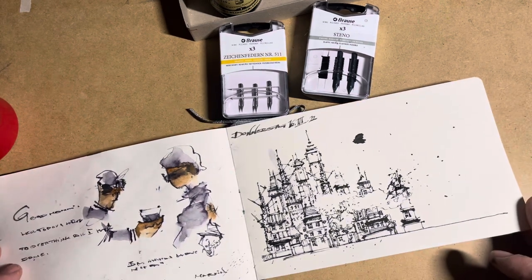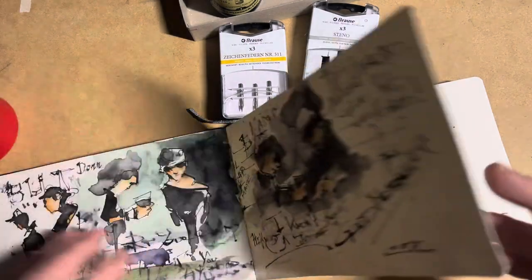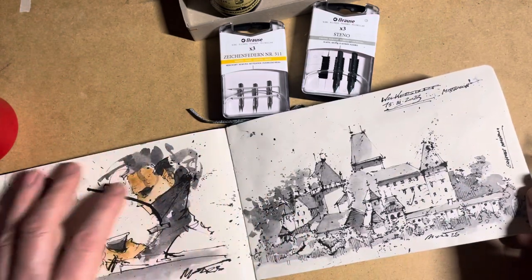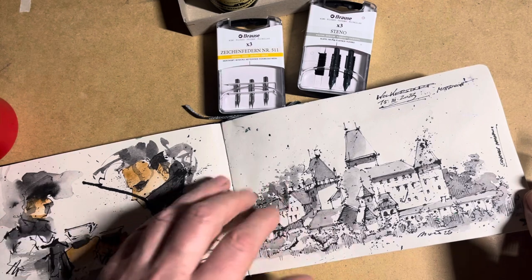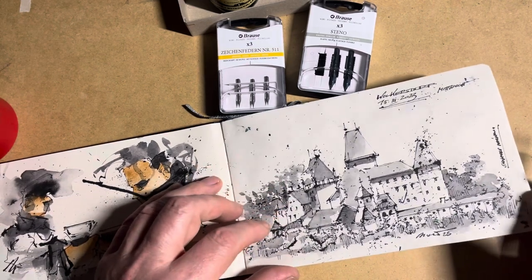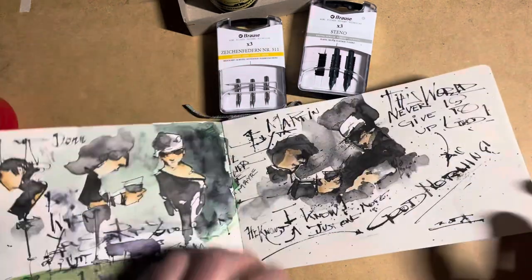These cityscapes are only out of fantasy, out of my imagination. Very rarely I draw real existing places. This one is a place in Lower Austria called Messe — it's the village of my parents.